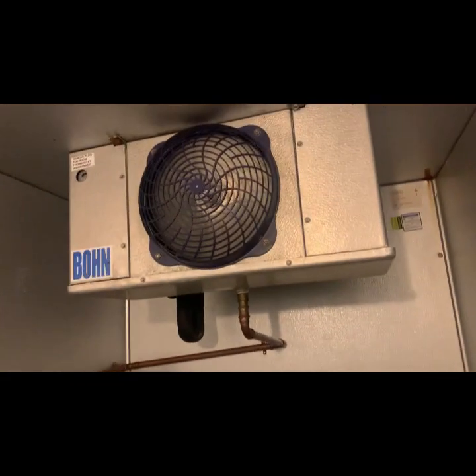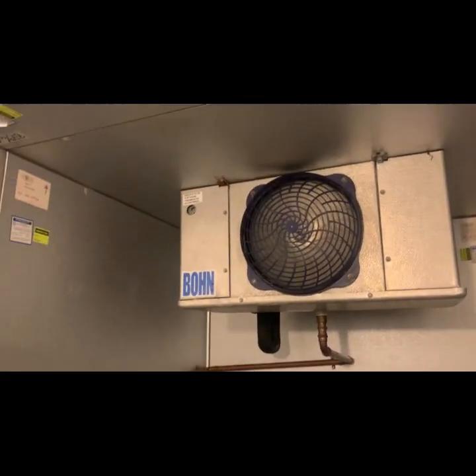Really high humidity levels is one of them. I'm going to go up top and see, because I don't have a funny frost pattern.